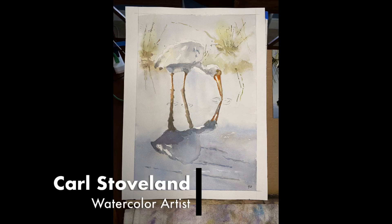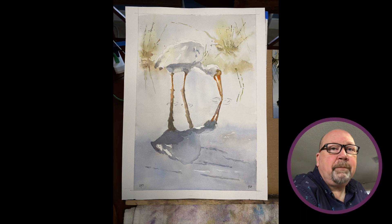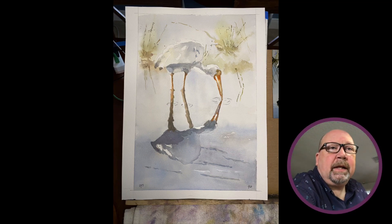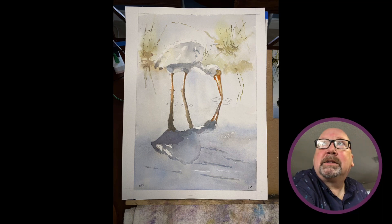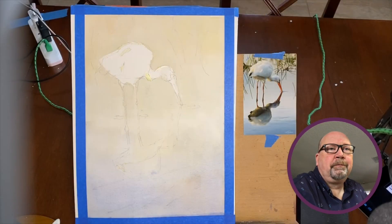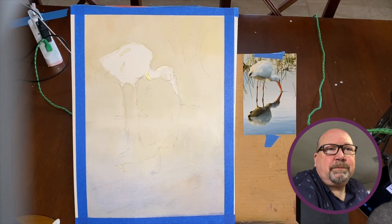Let's look at the finished version from my Tuesday group. This is the finished version done in the Tuesday intermediate class. As you can see, it's basically a graded wash from the top down — bluish at the top, then towards the bottom a blue-gray that's a little darker in the middle where the colors meet softly. What I wanted was something to give a stage for the egret to pop off of.